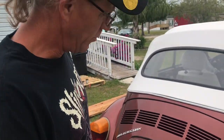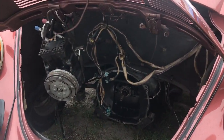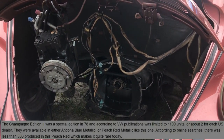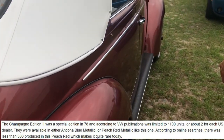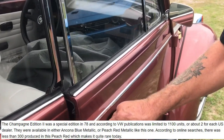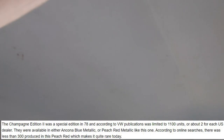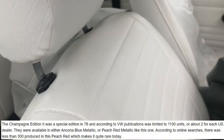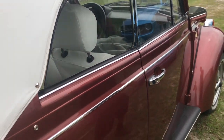Our new arrival here is the 1978 Champagne Edition. It's original AC, and there's a very rare color called peach red. That's definitely the Champagne Edition — see the white interior, woodgrain dash.